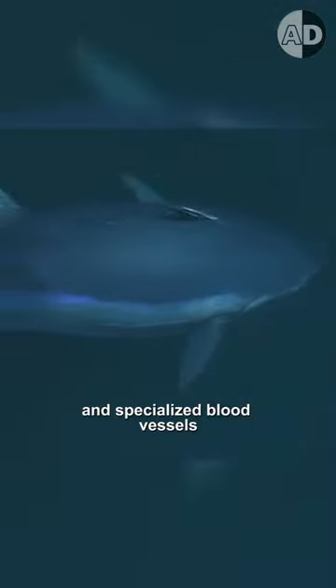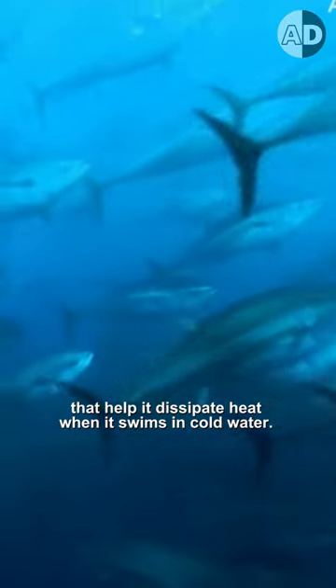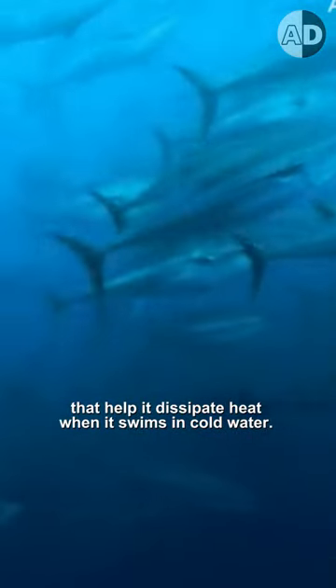It has a high blood flow rate and specialized blood vessels that help it dissipate heat when it swims in cold water. This design prevents the muscles from overheating.